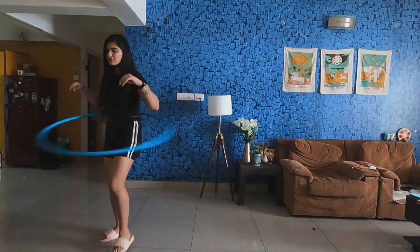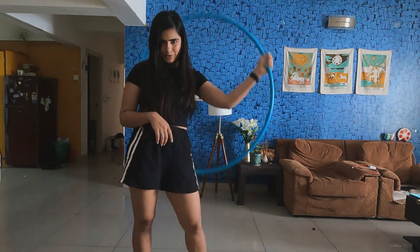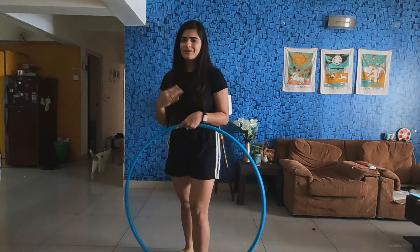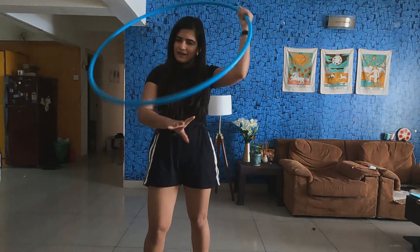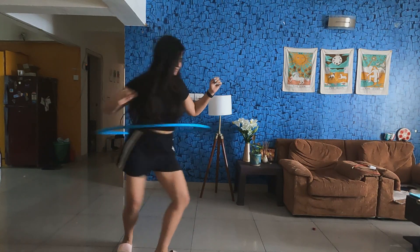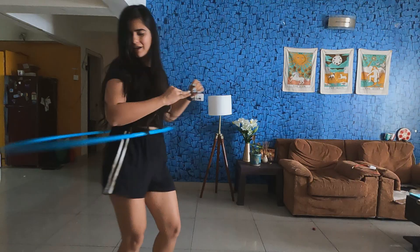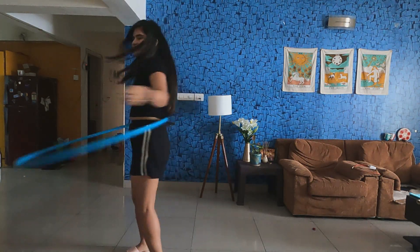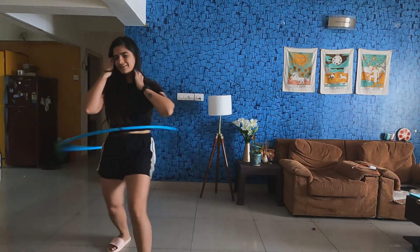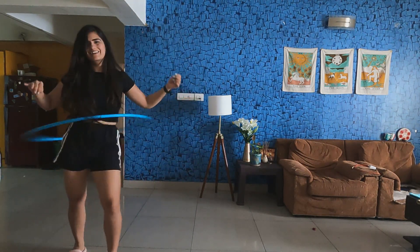Then you can start moving within the hoop, moving in different directions. That will take some time so don't get disheartened — that is the next step. Once you know all of that, the movements inside the hoop — you can try to expand and explore. I absolutely love having these spins in between. I love spinning because that is how I can dance. That is the next step.